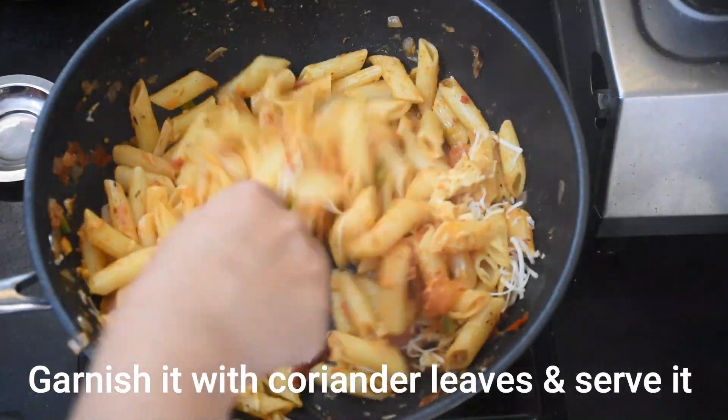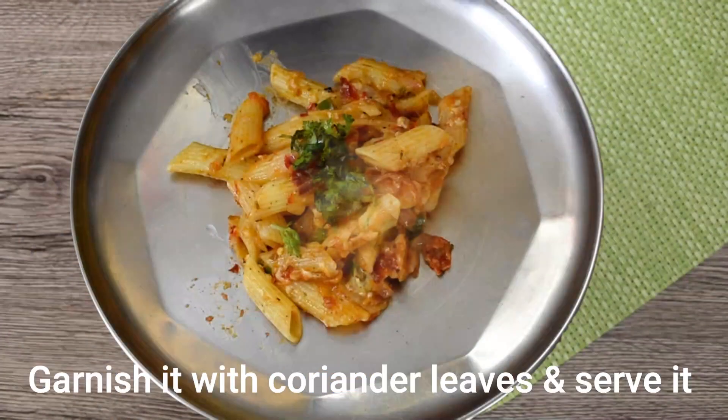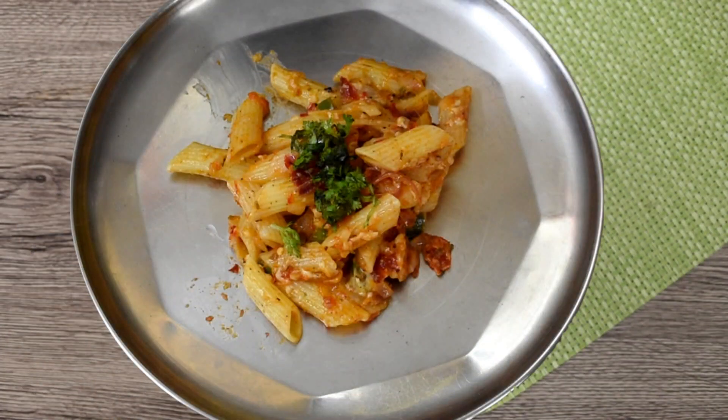The recipe is completely ready. Switch off the flame and serve it. Try this recipe and share your experience. Thank you, friends.